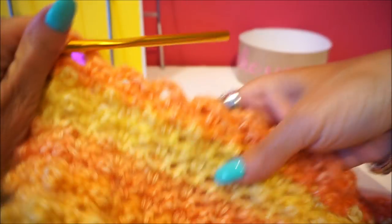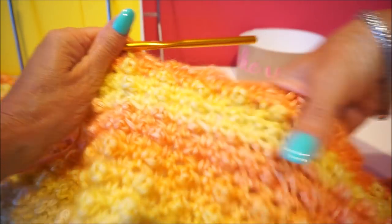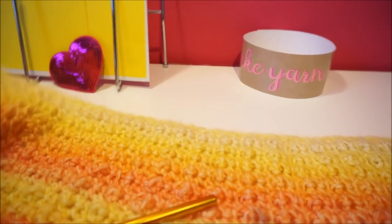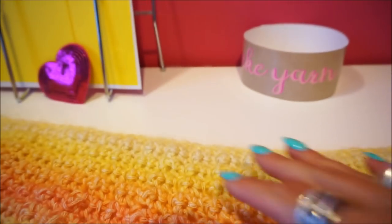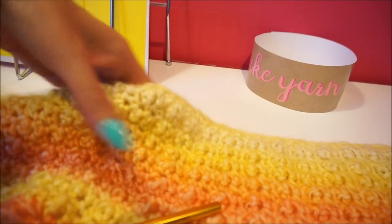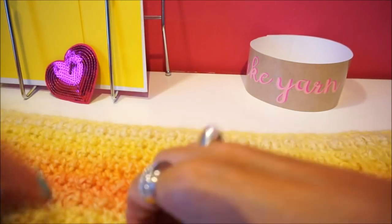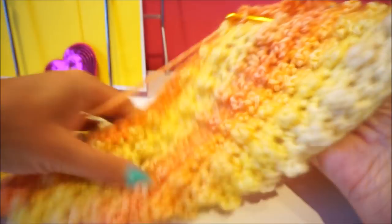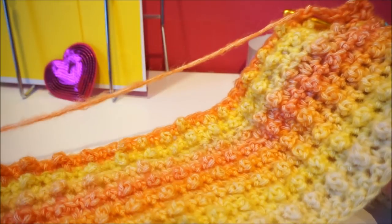Look - the pattern is just very nice with those balls. Those balls come completely to the front when you turn your work. This is the back - let me show you. On the back those balls are also a little visible, but you just push them to the right side and then you really get this nice effect. I hook through until the end and then I see you again.